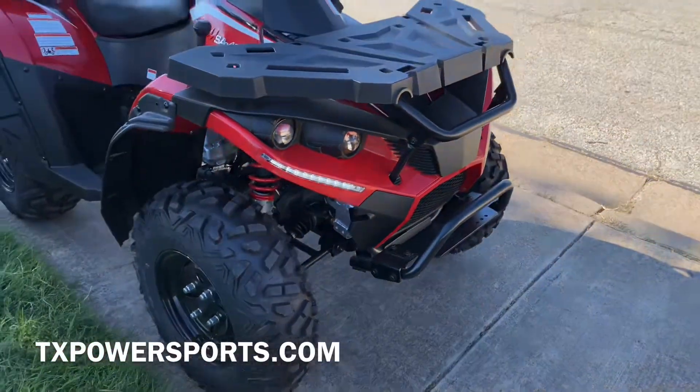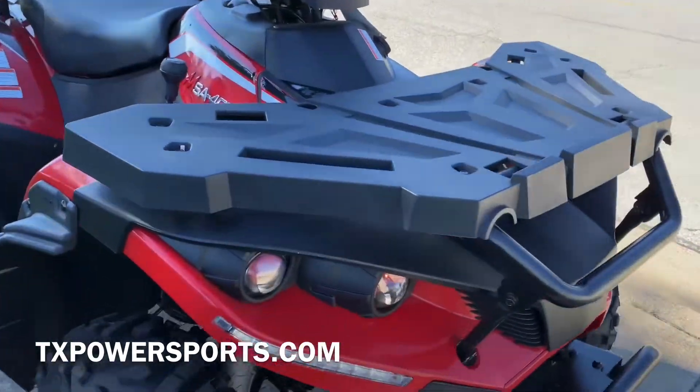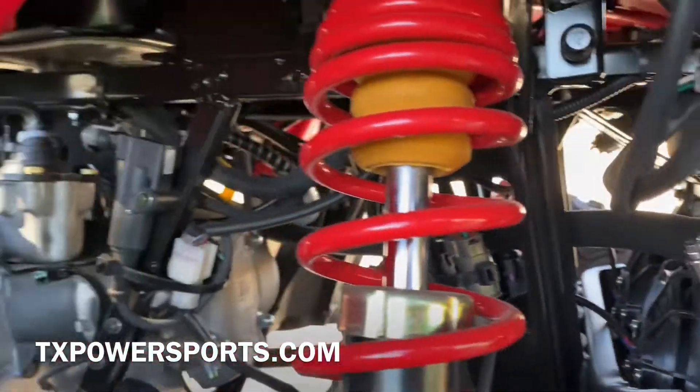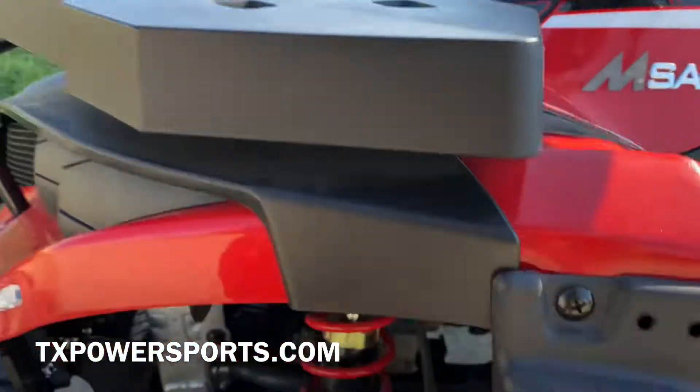We do carry the winches as well, so you can buy that from us if you're interested. It has LED lights and a radiator — it is water cooled. As you can see, your reservoir tank is located over here.